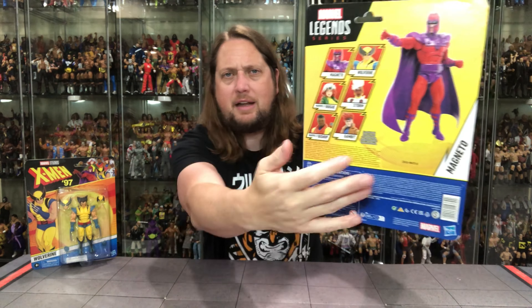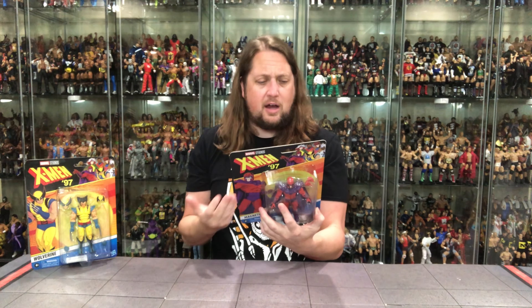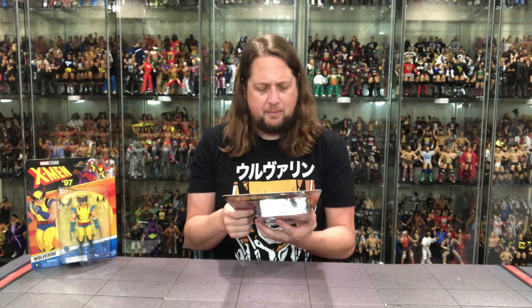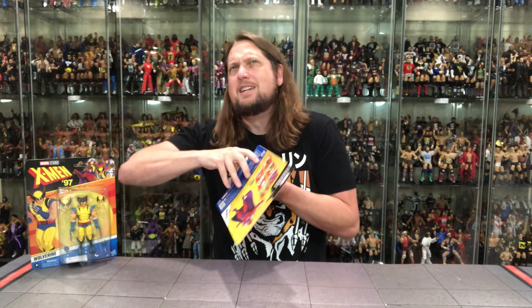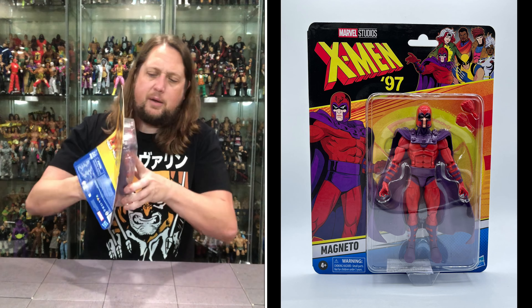On the back of the package you've got a glamour shot, the cross sell, and Magneto on the side. No blurb, nothing else going on. But you've got Bishop, Gambit, Storm, Rogue, Magneto, and Wolverine in this set. It's Marvel Legends series, brand new for 2023. Let's get him out of the package.